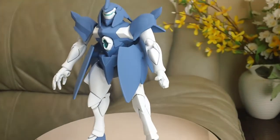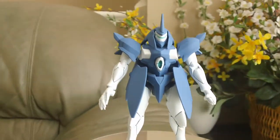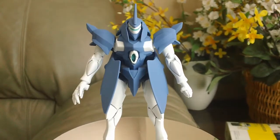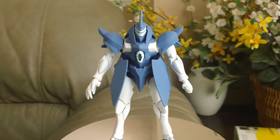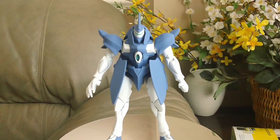Let me know what you guys think. I think it turned out pretty good. I already have a high grade Guff Run, so this is my advanced grade Guff Run. It was just lying around, no use, so I decided to do a custom on it, like I did with my Genoace ground type custom.